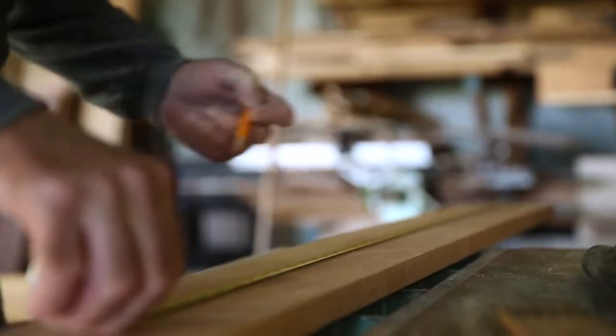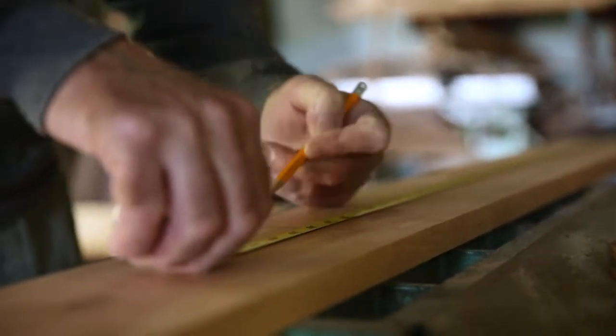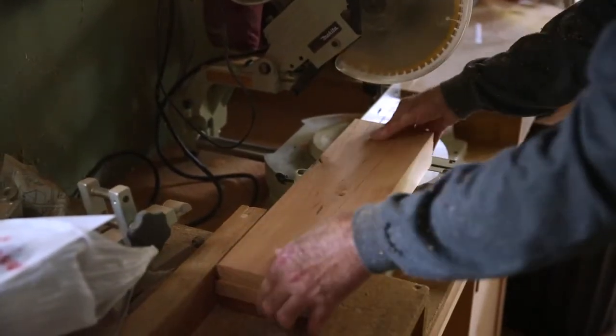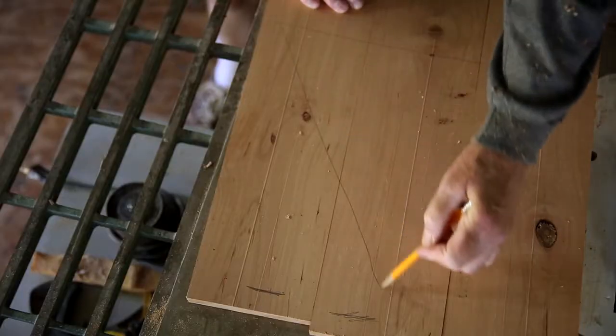I use local native hardwood. This happens to be curly maple. There's no such thing as a curly maple tree — when they're cutting trees up into boards, that's when they'll see the curl of the wood. It's a very beautiful pattern.